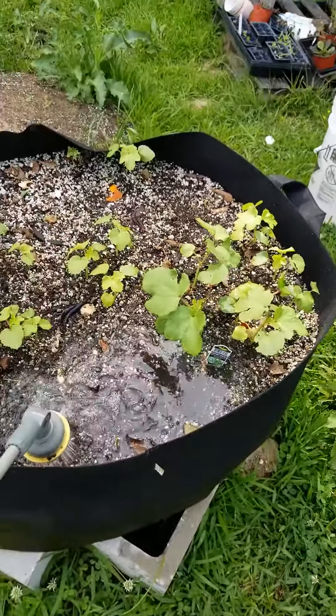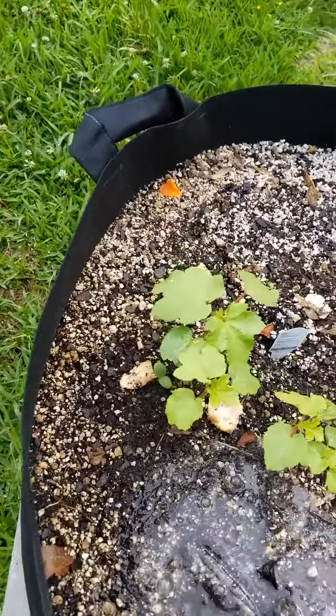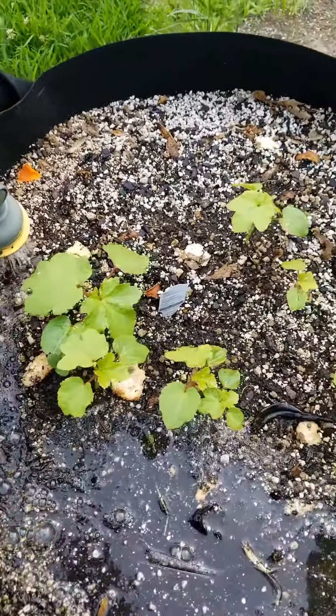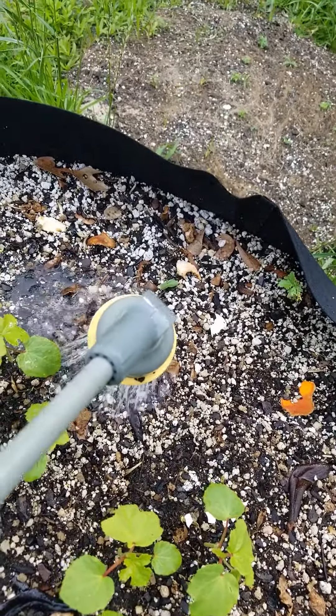They didn't take up all my okra, but we do have some okra growing. I did put a watermelon in — it's up. I see watermelon and a cantaloupe. I think it's a cantaloupe right here.